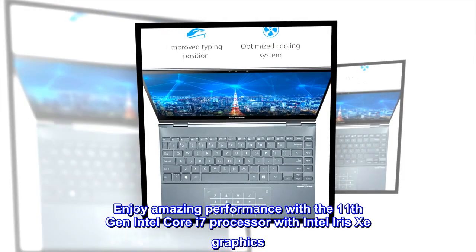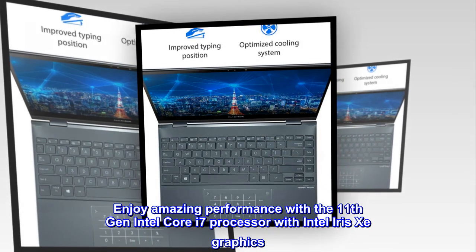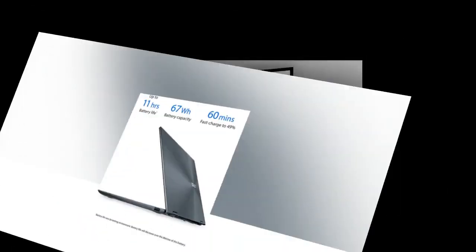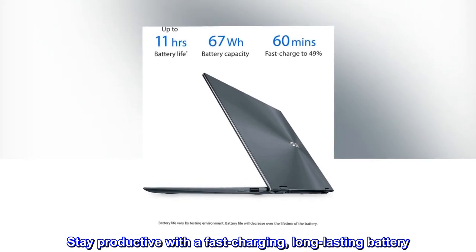Enjoy amazing performance with the 11th Gen Intel Core i7 processor with Intel Iris Xe Graphics. Stay productive with a fast-charging, long-lasting battery.